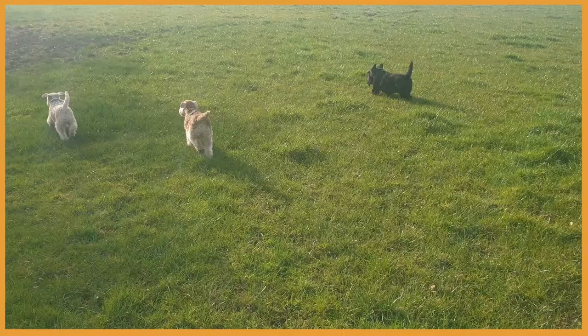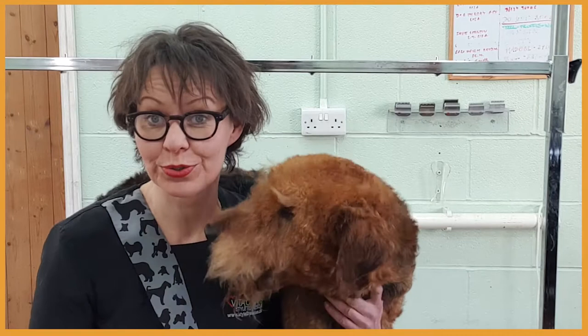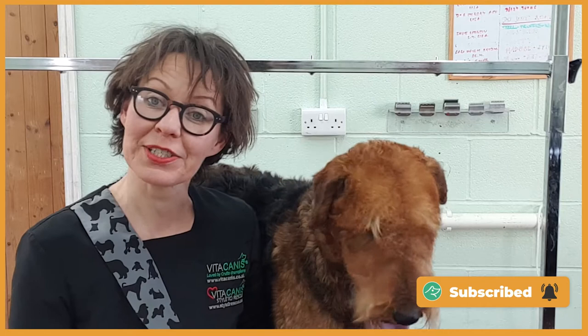Hi, I'm Itka. I'm the founder of Vita Canis and happy dog mom to five mischievous terriers. Here at Vita Canis, we help you to naturally and organically improve the health and happiness of your dog. So please subscribe to my channel.